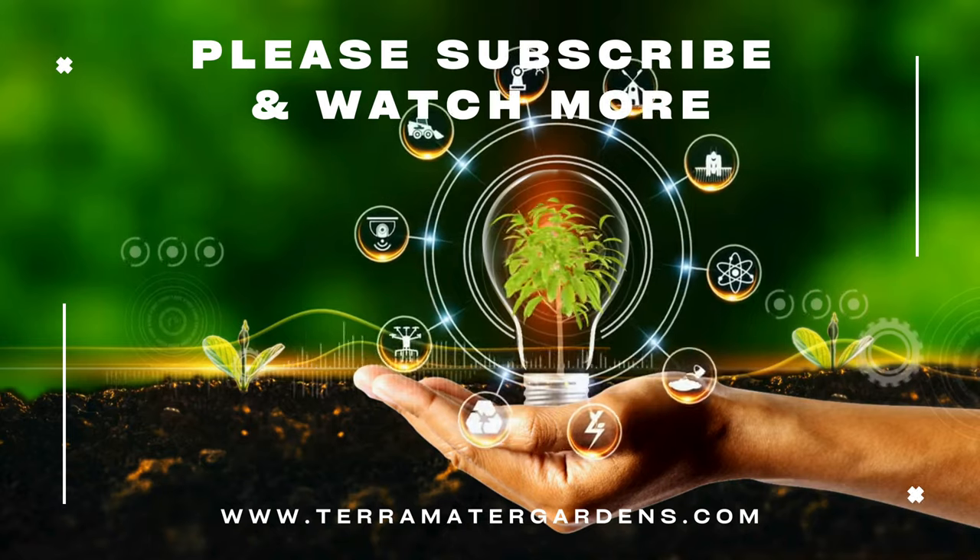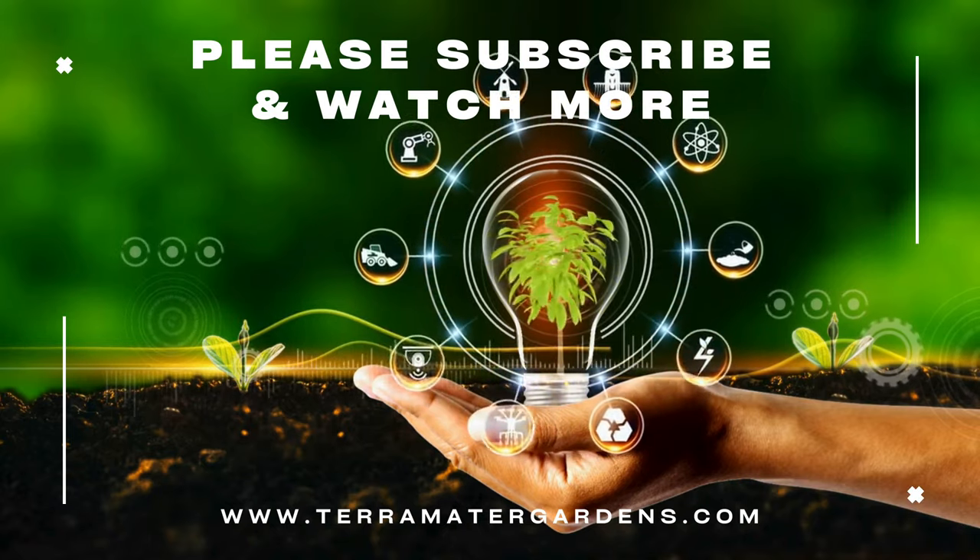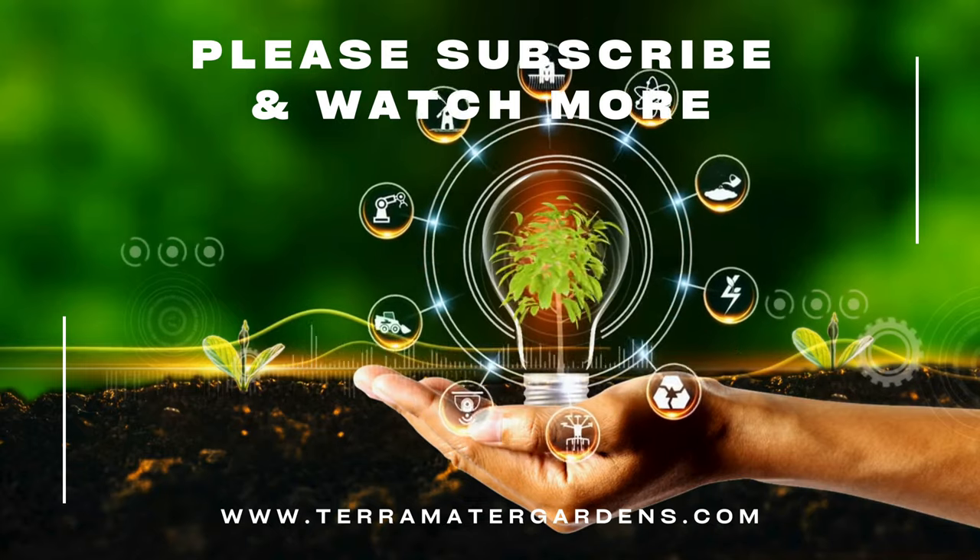And that concludes today's plant. Please like, comment, and subscribe for more content just like this. Farewell, and happy growing.